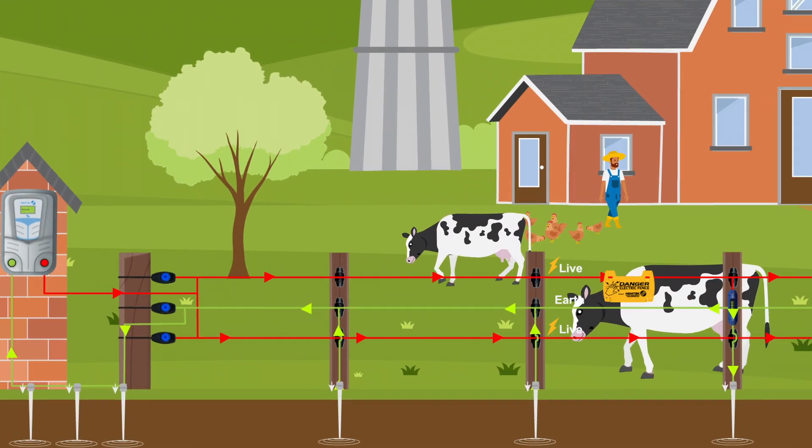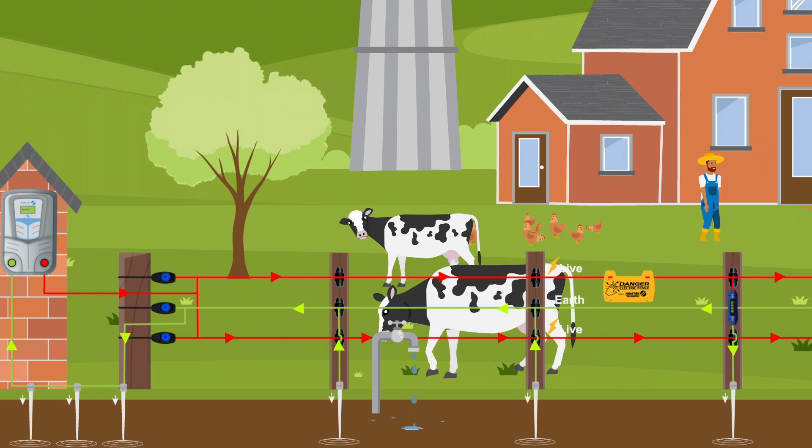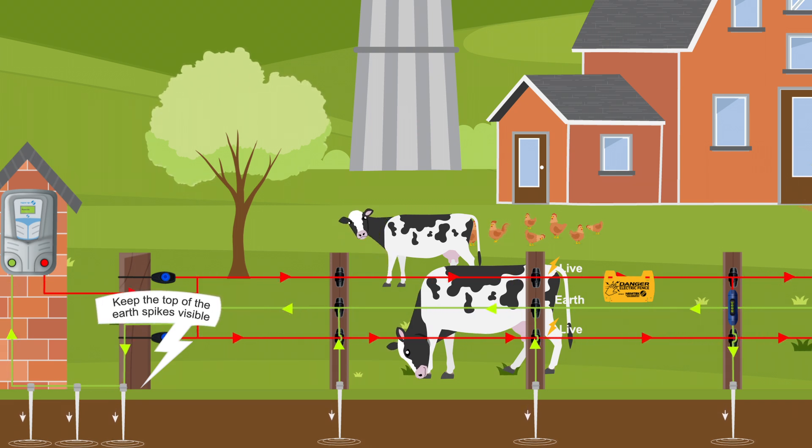Improving earthing is simple. Just add an earth wire and additional earth spikes that are placed in damp areas to maintain high conductivity. Keep the top of the earth spikes visible for easy maintenance and ensure they're strategically placed to avoid electrical interference from nearby sources.